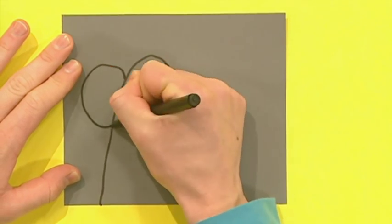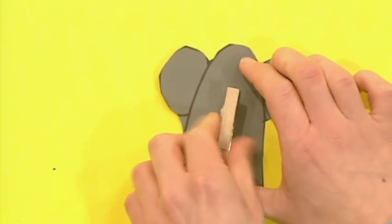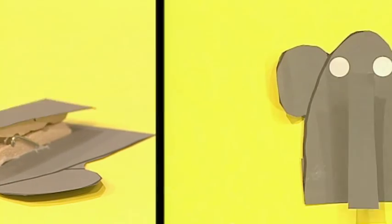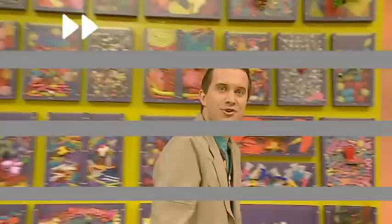Why don't you try it? And here's a reminder of how to do it. Let's go back to the beginning and take another look. First, draw an elephant's head and ears. Don't forget the trunk. Then cut out what you've drawn. And stick on a peg. Stick the trunk to the peg, and two stickers for eyes, and your elephant peg holder is ready! Try making it in a minute!